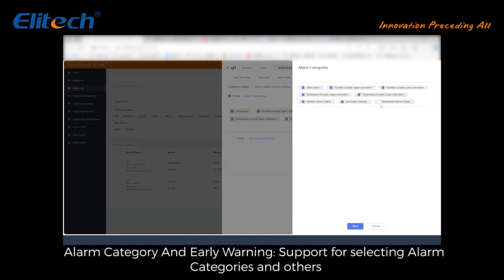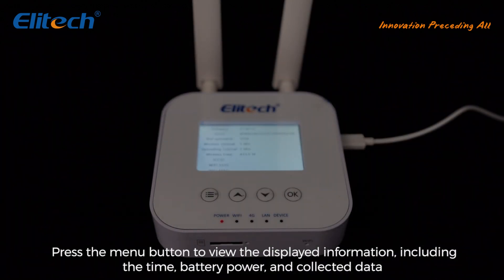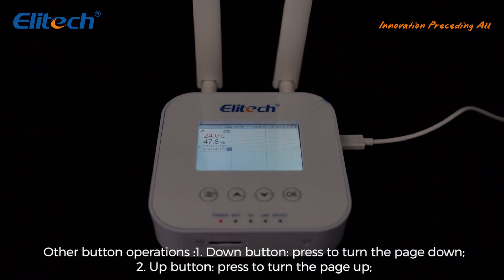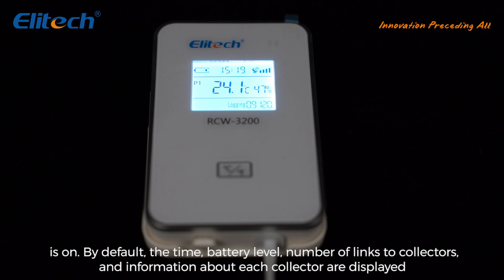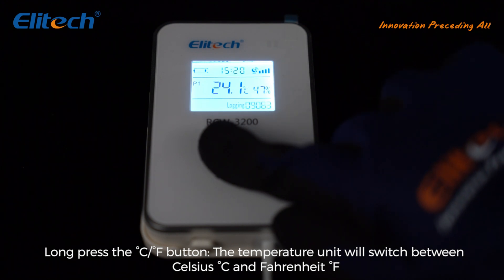Button operations — Gateway RCW 3000: press the Menu button to view displayed information including time, battery power, and collected data. Down button: press to turn page down. Up button: press to turn page up. OK button: press to confirm. Collector RCW 3200: by default, displays time, battery level, number of linked collectors, and information about each collector. Long press the °C/°F button to switch temperature unit between Celsius and Fahrenheit.